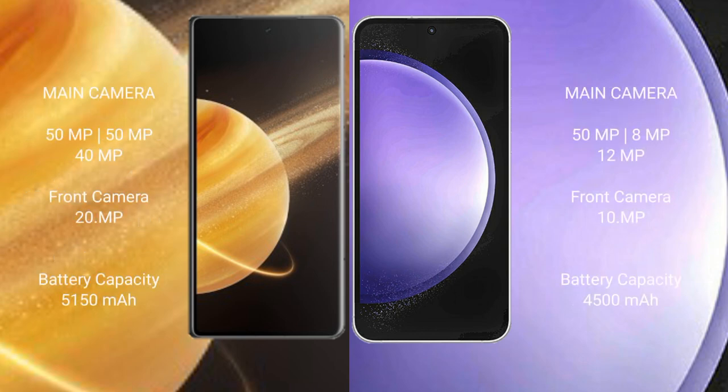Honor Magic V3 features a rear triple camera setup: 50MP + 50MP + 40MP, with a 20MP front camera. Samsung Galaxy S23 FE also has a rear triple camera setup: 50MP + 8MP + 12MP, with a 10MP front camera.